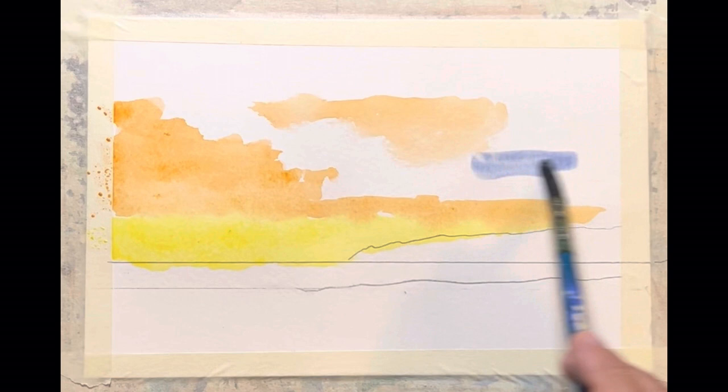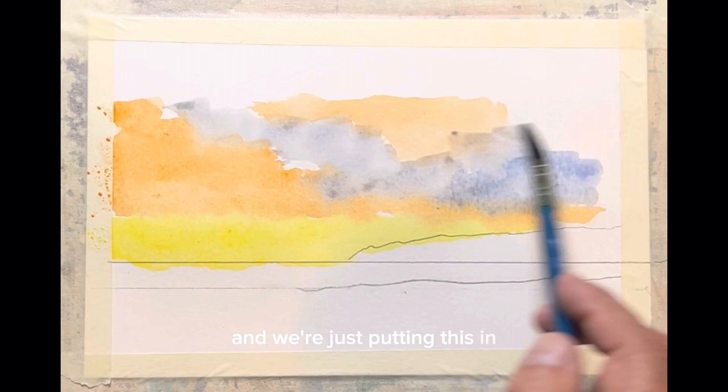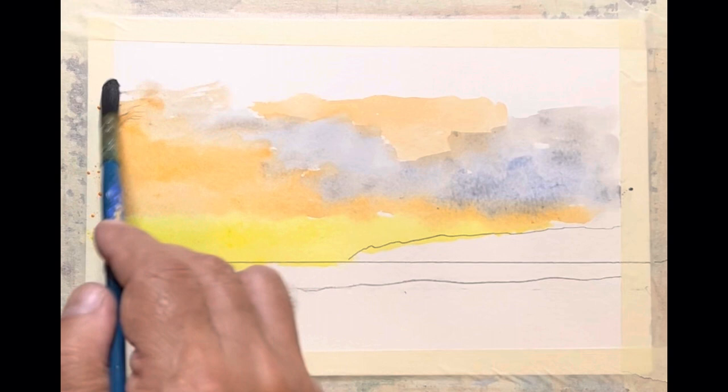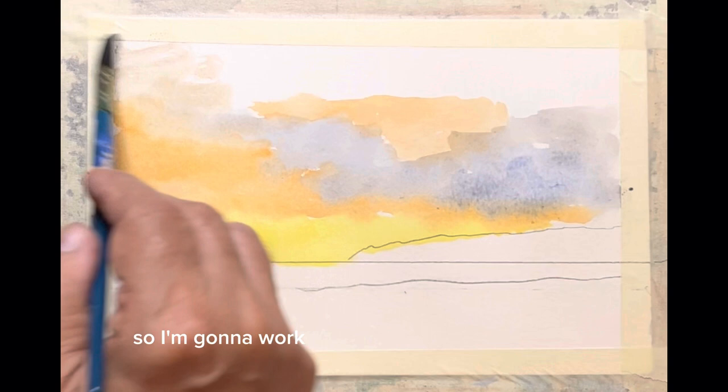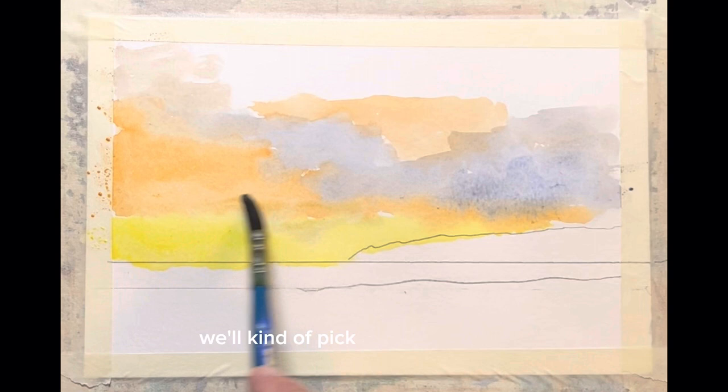This isn't about hurrying — this is about just having some fun. We're just putting this in and enjoying the process of it. I love doing skies, nice dramatic skies. So I'm going to work on this some more and we'll kind of pick up on it tomorrow and see where we go from there. Thanks for being here today — I love you, I love you, I love you.